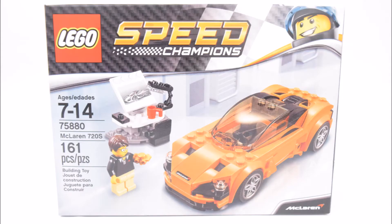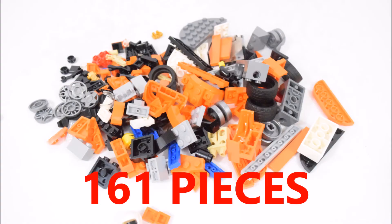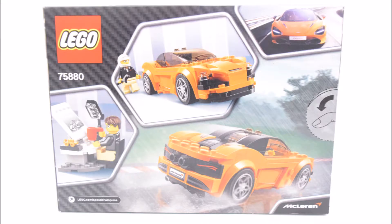This is set number 75880 and it comes with 161 pieces. This is my first Speed Champions build and I'm quite excited about it.